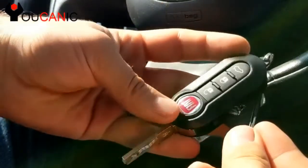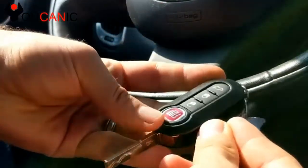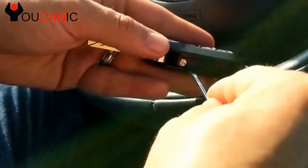Now you take it and you push the back end first, then you press that in and lock it with the screwdriver. That's it.